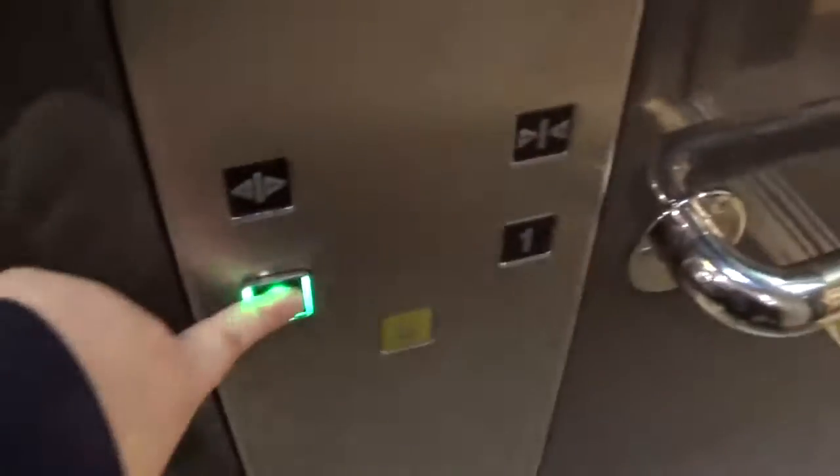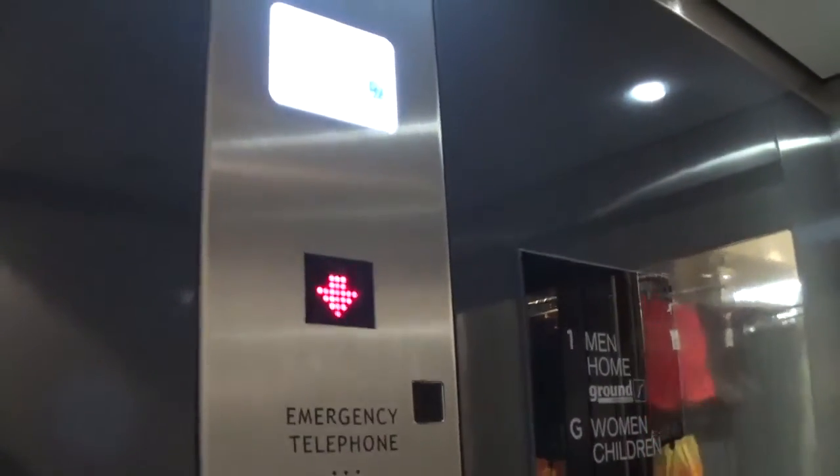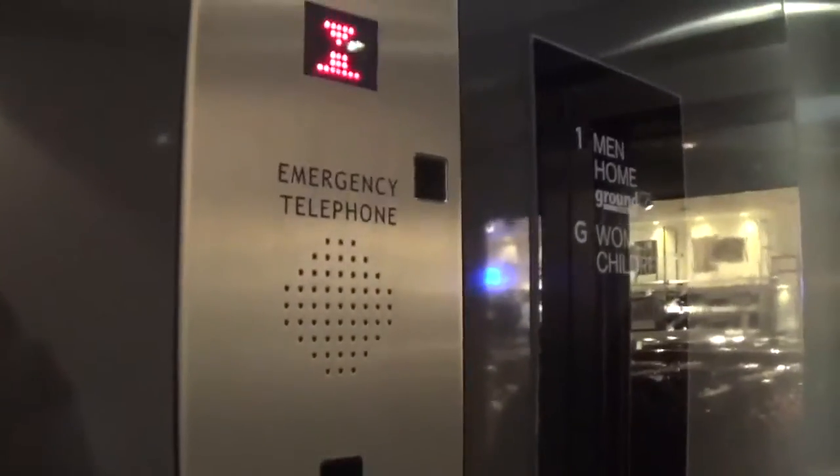Now we can go back down to the G and do my car view. So doing my car view going down. It's a pretty basic Oakland lift. It's got the floor in the clear and the capacity is 1,000 kilos, 13 persons, built in 2013. Here we are back down at G. It's got the Mercedes telephone.